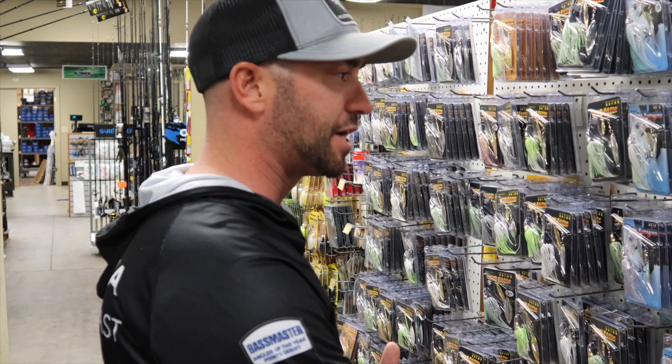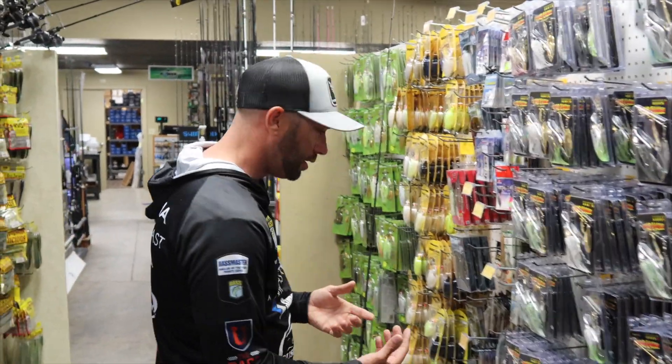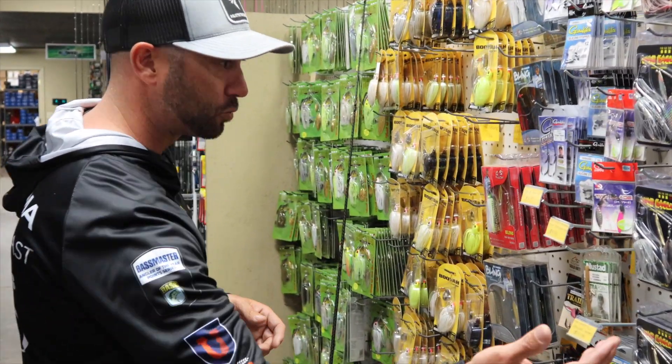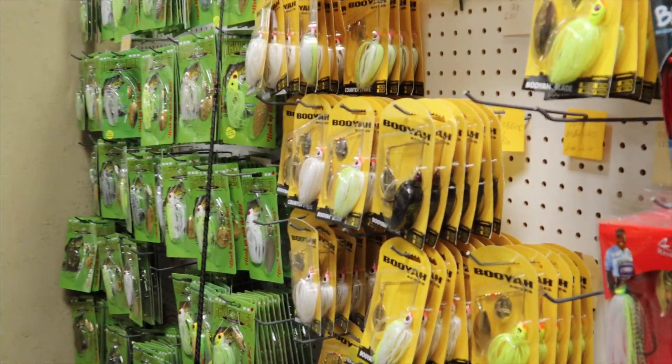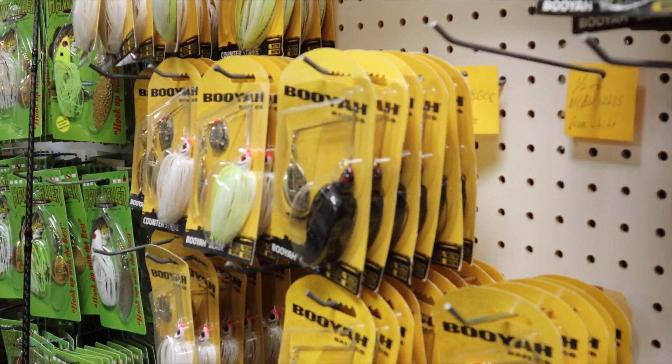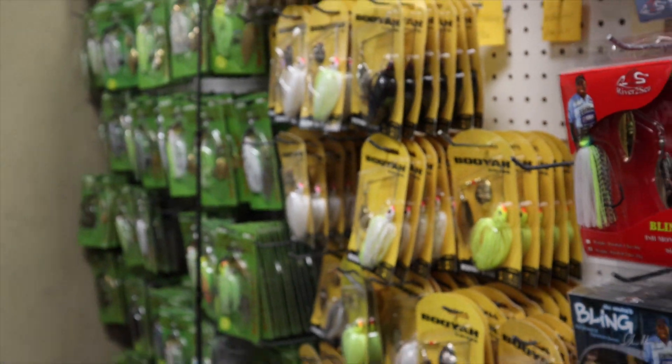Besides color, you want a lot of vibration. A really good example for vibration for me is any kind of Colorado blade — whether it's a War Eagle or going into a Booyah spinnerbait. Great choice when it comes to vibration and bright colors for muddy water scenarios.